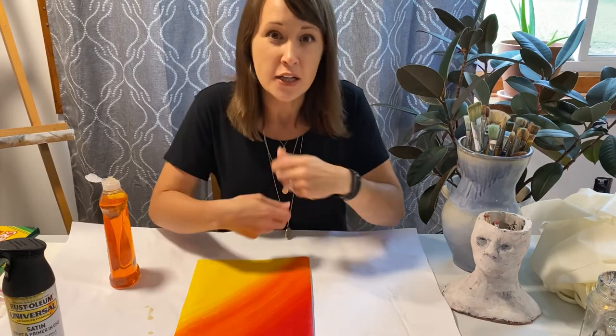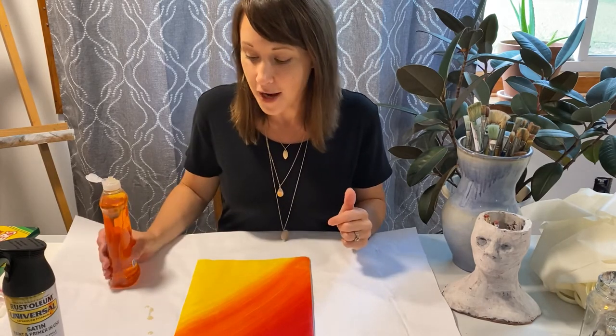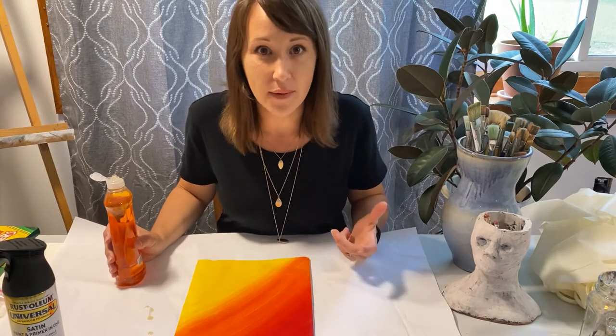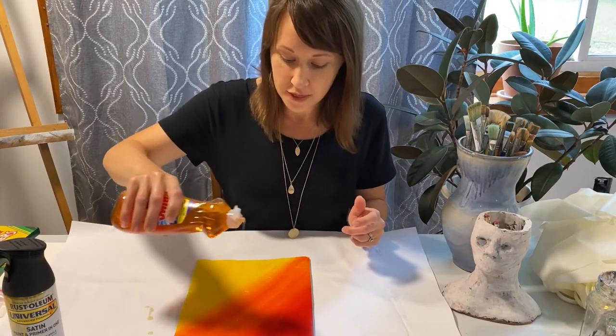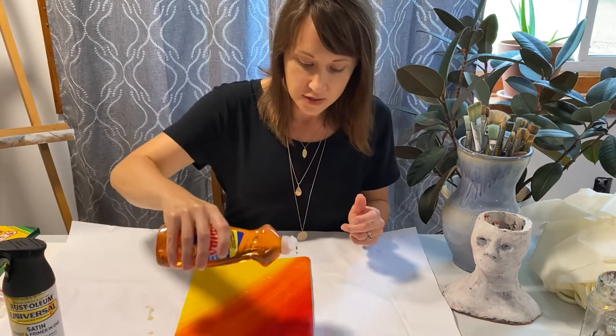I'm drawing some inspiration from a painter called Jackson Pollock. He did a lot of dripping and splashing with his painting and got a kind of random look to it when it was all done. I'm going to go for more of his style and just be loose with how I drizzle my soap.